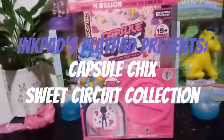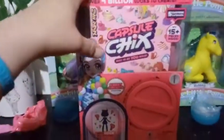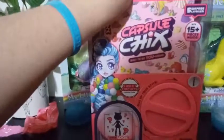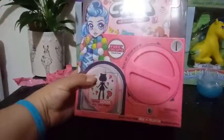Hey everybody! Welcome back to my channel. We are in the process of opening our — well, day three, capsule chick three excursion here. This one we're opening is the paint box, and this is from the Sweet Circuit Collection.